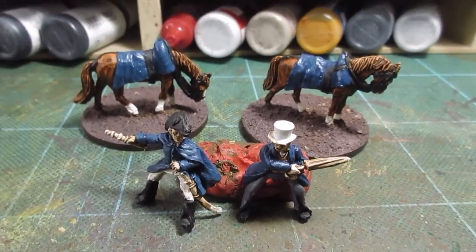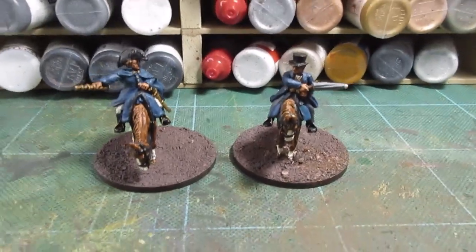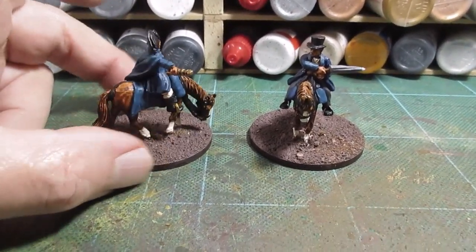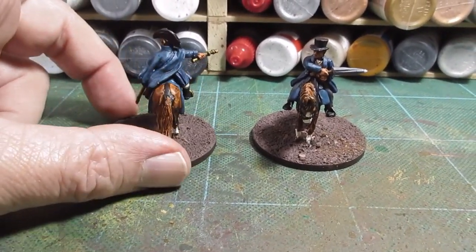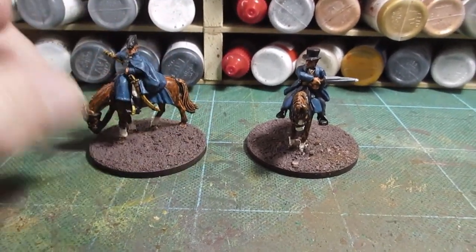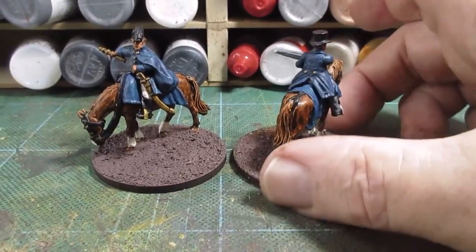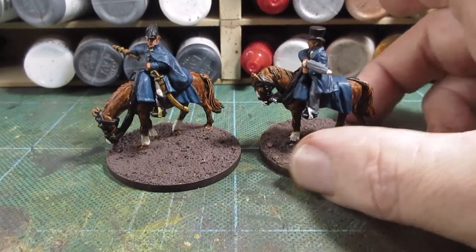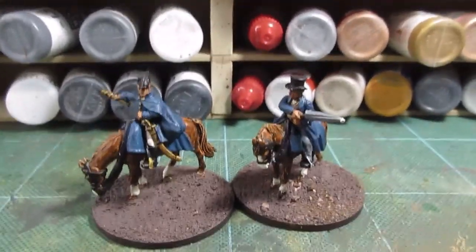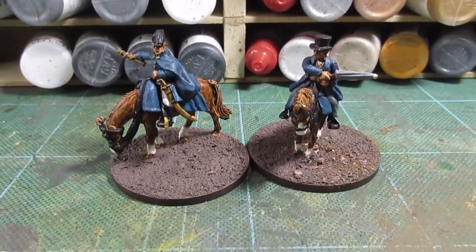Right, there we go - all varnished up as you can see. Basic matte varnish, put a couple of coats on that. Probably got a little bit of blue I need to touch up. And there's the Picton figure - similar. Not much on these of course; British don't go in for all the flamboyance that the French do, but interesting to paint.